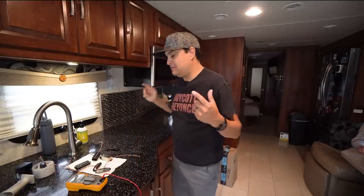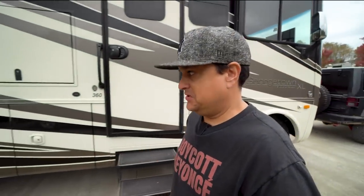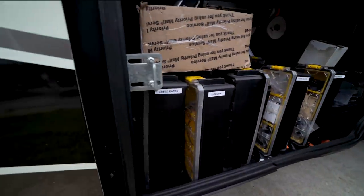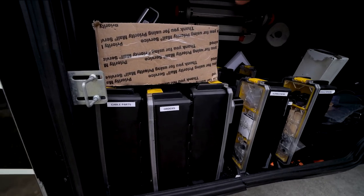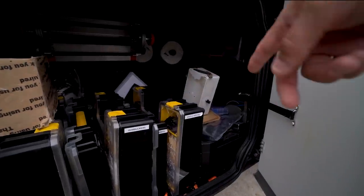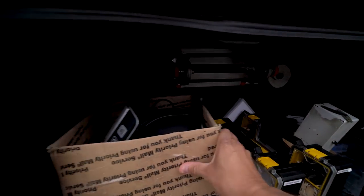For those not familiar, I actually live in a 38-foot Forest River Georgetown XL and we pull our Jeep Wrangler behind it, running an entire operation out of it. In these two compartments we have all our parts: cable parts — which are overstocked now since we don't make cables anymore — our orders, humbucker parts, random parts, single coil parts, and other specialized humbucker stuff.